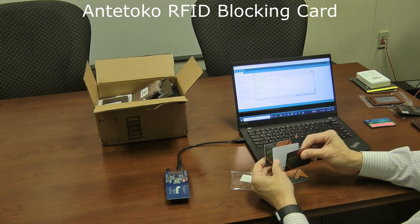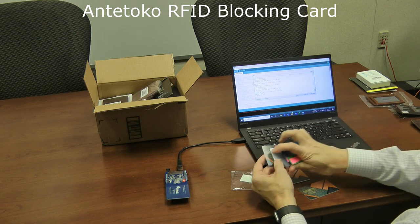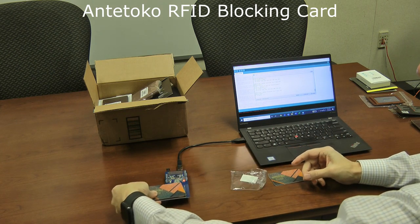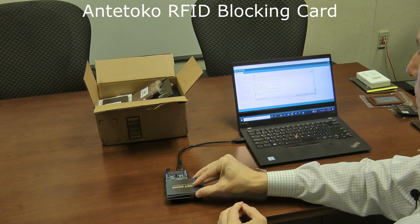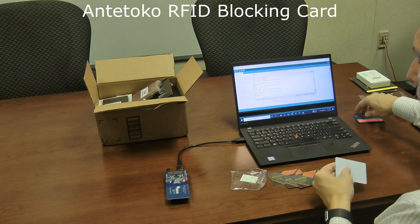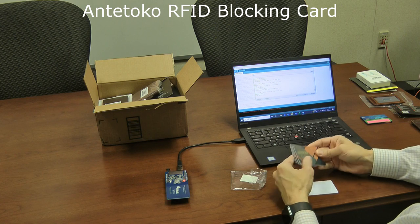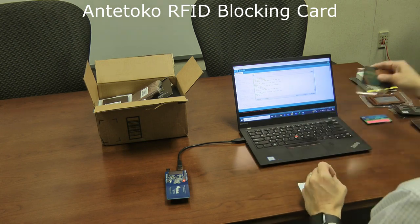The downside is that you have to sandwich your cards with two blocker cards, which adds thickness. With a total of four cards in the stack, the test credit card still couldn't be read from either side. The Antetoco cards do work as advertised — you just need to know they're used in pairs, unlike the Vault Card. The package comes with four of them, so you have enough for two wallets.